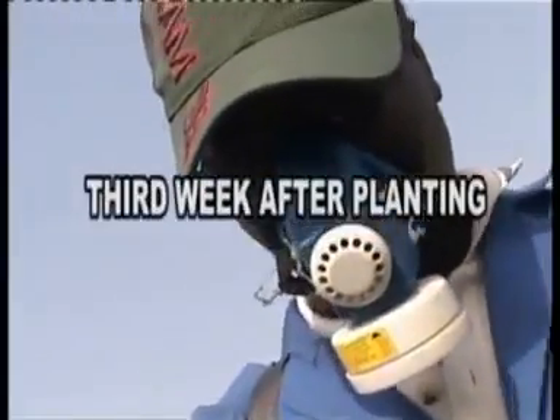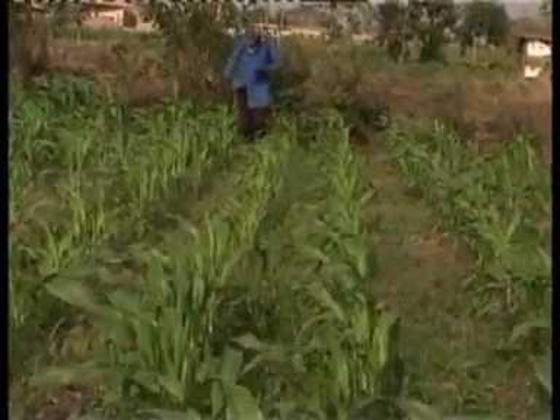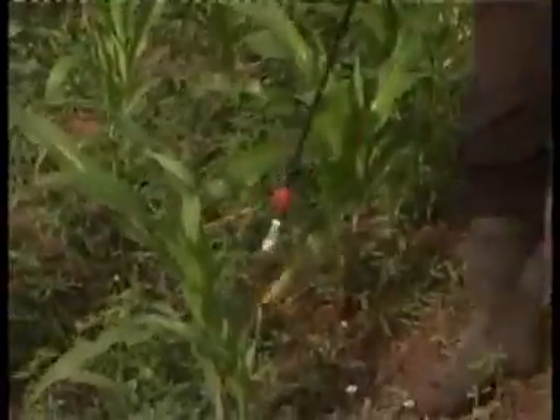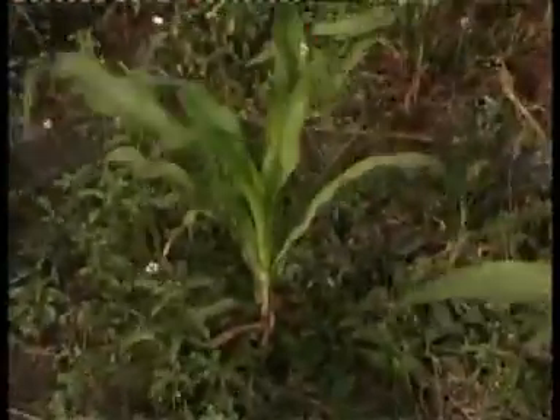Third week after planting: repeat the application of 250 ml maize tartar foliar fertilizer per acre, just like the second week application.